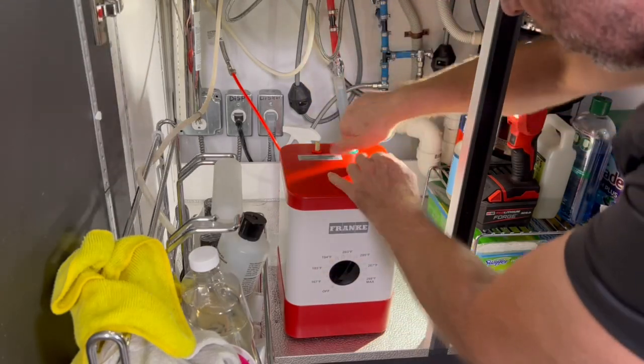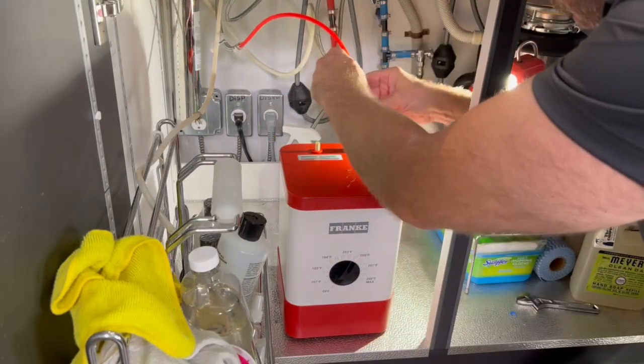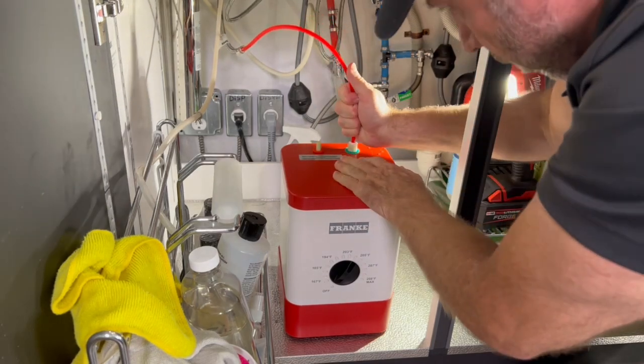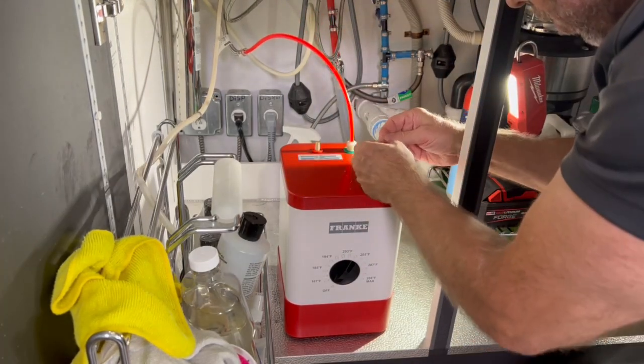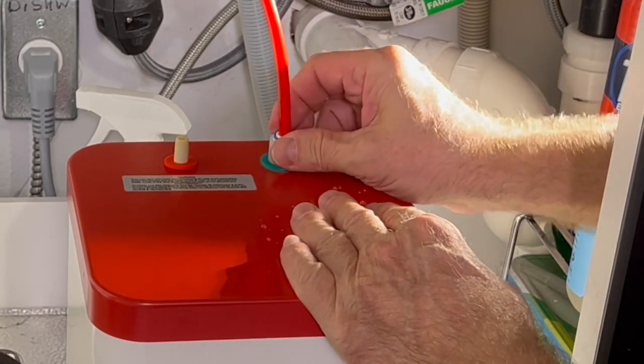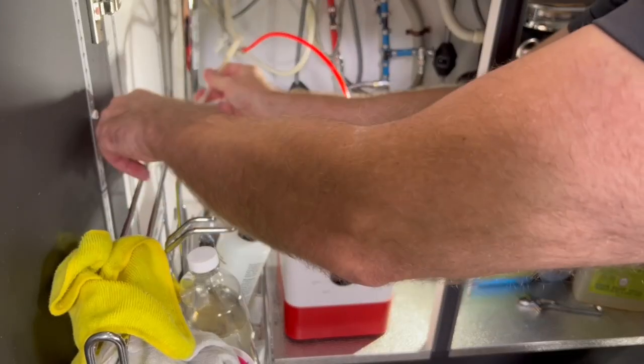Here's a new one. Take the two shipping caps off the water inlet and the vacuum outlet. Now, this hose fits right in — just make sure that it's in there snugly, and don't forget to put this blue clip in. It's going to make sure that it can't accidentally pop out and make a big mess out of the sink.